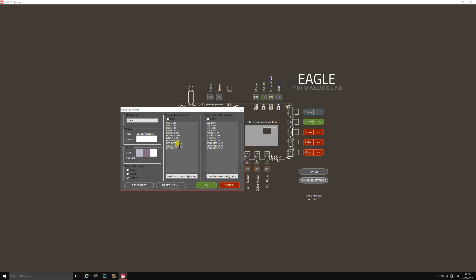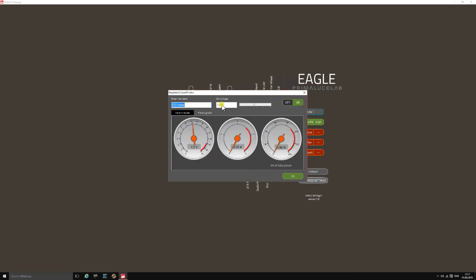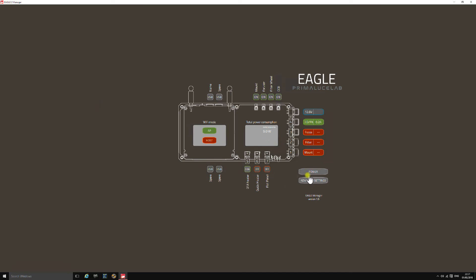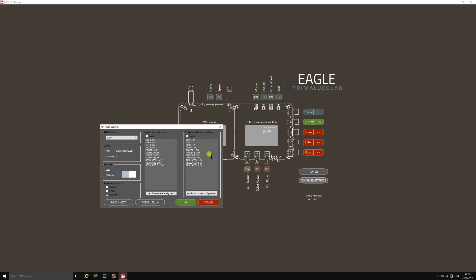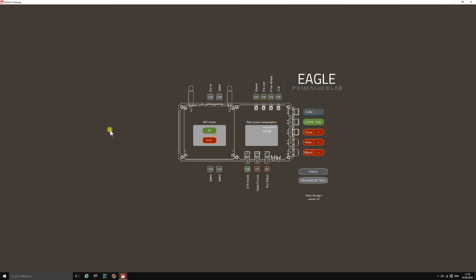The Configuration After Startup and Configuration Before Shutdown feature is quite nice. You can enable it to start up or shut down with ports in a particular configuration. For example, if I know I want my OTA heater on at 7 volts when I switch on, I go into the settings, set 7.2 volts, click Load From Current, and whatever your current configuration is gets loaded in. Once enabled, that's exactly the state those ports will be in when you switch the unit back on. The same applies to shutdown — you can set a CCD to switch off before shutdown.